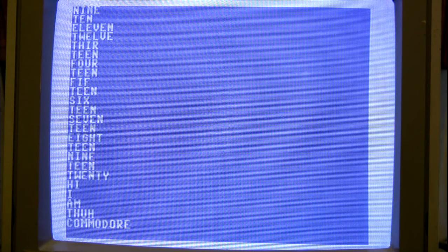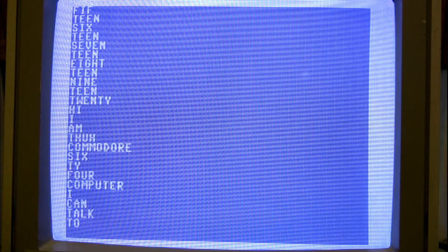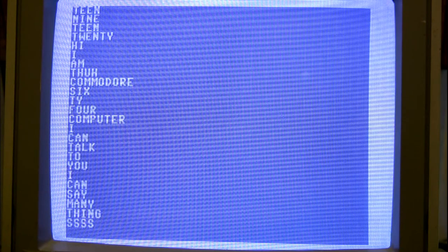The program then counts from 1 through 20, demonstrating the speech module's number vocabulary. It then repeats the introduction: "I am the Commodore 64 computer. I can talk to you. I can say many things," before looping back to the count — this program repeats.